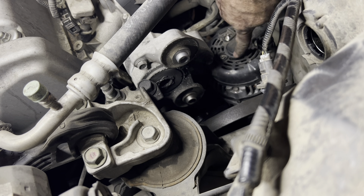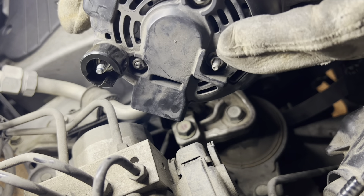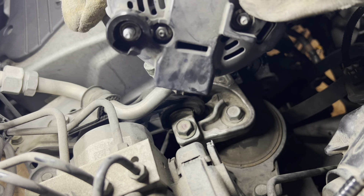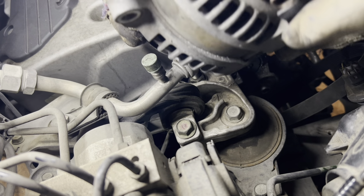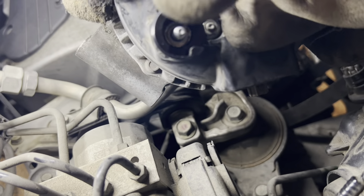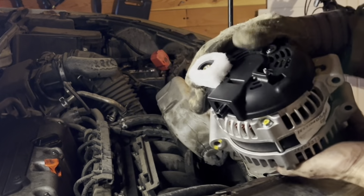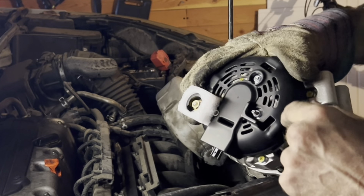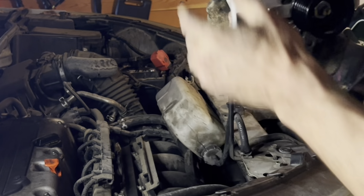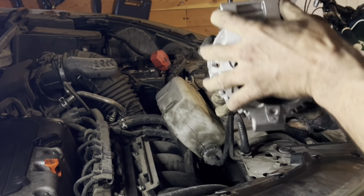Now we'll see if we can't finesse the alternator out. That's going to be the first thing we had to put back on. This one here we're going to put on first and then we'll reverse the process for the other wires — we'll plug it in and then bolt that one back on. That is the replacement we're going to use. Take this stuff off and look at everything — looks like everything's going to match up. That part right there is going on first, so we've got to get it in there, go face down, and then turn it back around. These two go on the bottom and that goes on the top.